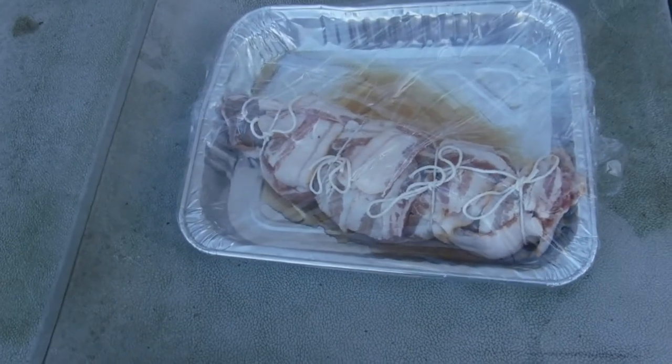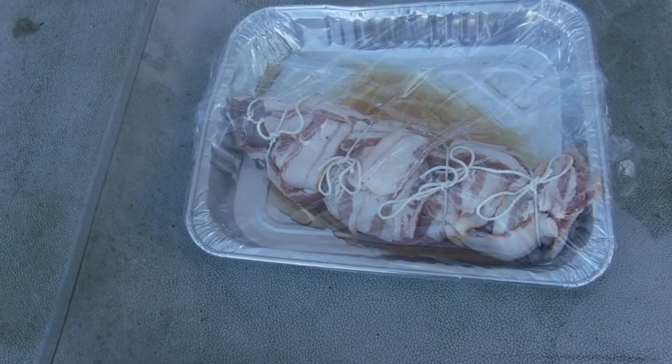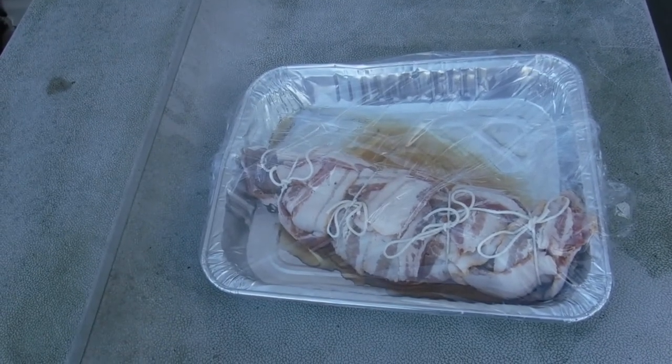Getting it out of the fridge — I was marinating and injecting about 16 hours ago. I'm sure it has lots of flavor and I can't wait to get it on the grill.